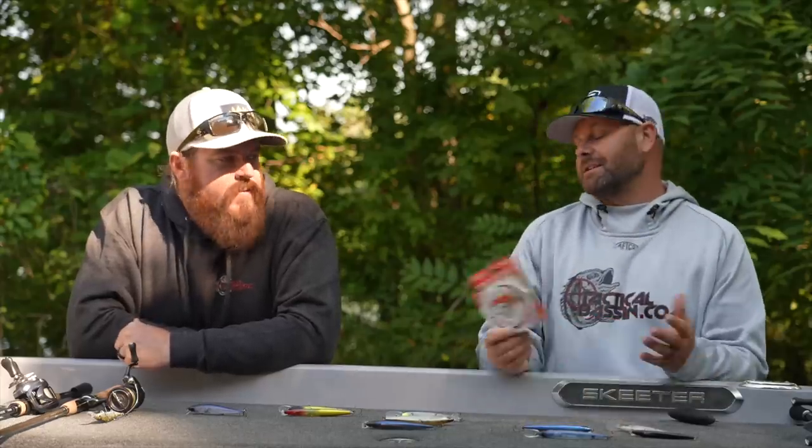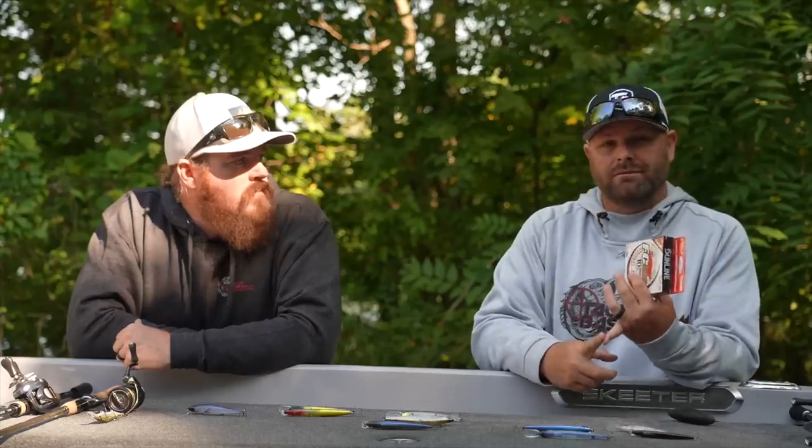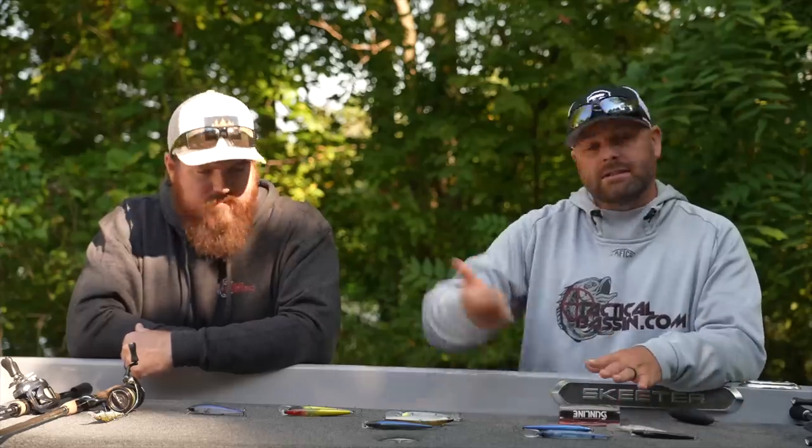As far as line, keep it very simple. I typically throw jerkbaits on 8, 10, and 12-pound, depending on the fish I'm targeting and the depth I want to reach — the smaller the line diameter, the deeper the bait will actually go. If I'm fishing in the springtime for largemouth, I'll probably go 12-pound with the more aggressive World Minnow or Re-range. If I'm fishing cold water, clear water, I'm going to downsize and go with 8-pound and slow down that cadence.